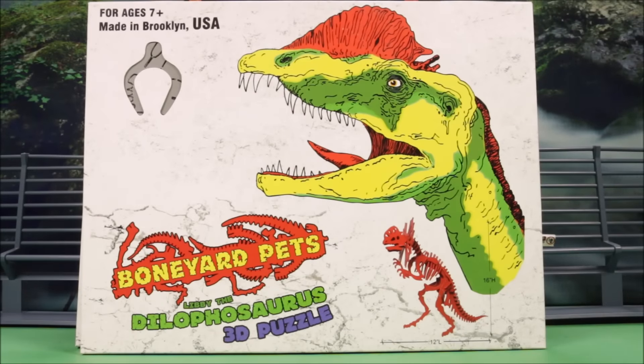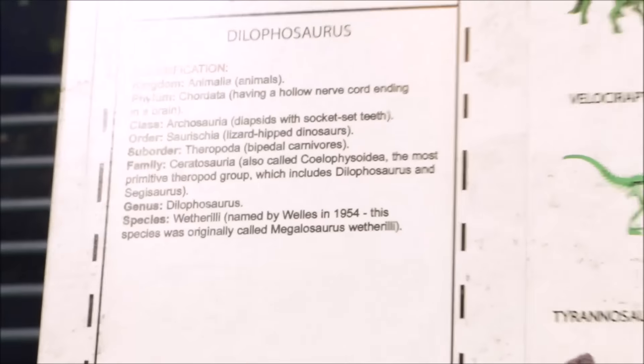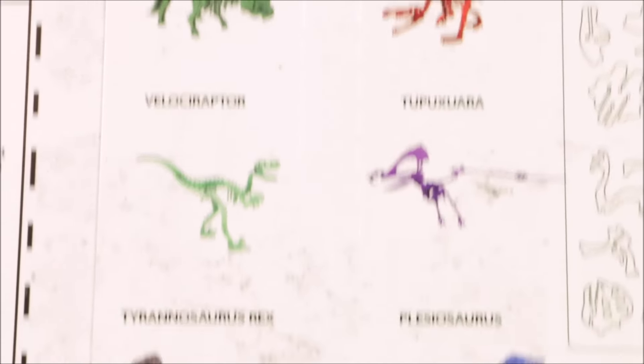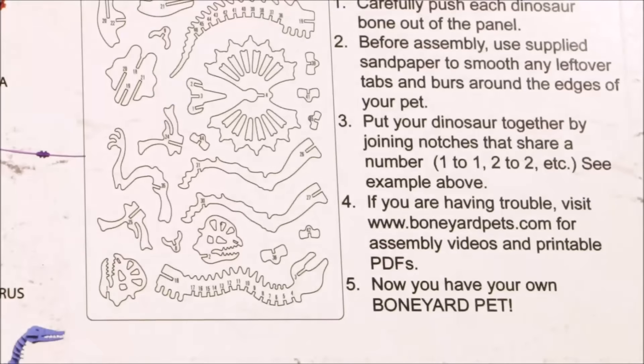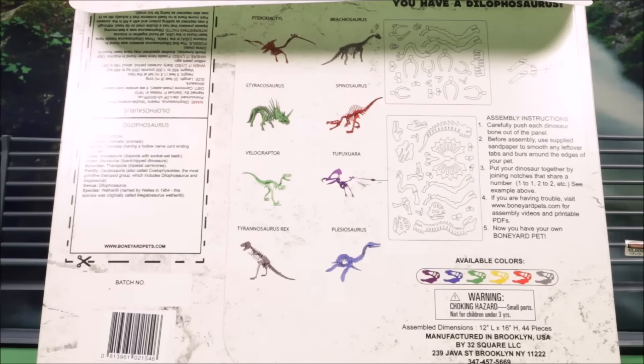Super excited today — my friends from Boneyard Pets sent me these two sets to show you guys. This one is Libby the Dilophosaurus 3D puzzle. Let's check out the back — it shows other available sets, some info on the dino, and instructions on how to put your dinosaur together. Let's go ahead and open this up.